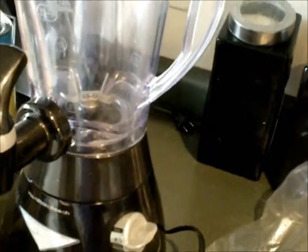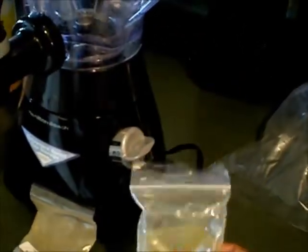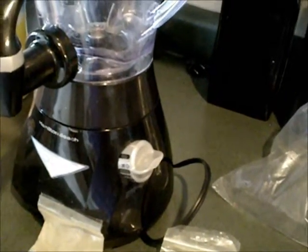It's also high in iodine. Iodine is good for us, but too much iodine is not good for us, so I suggest you use about half a teaspoon.